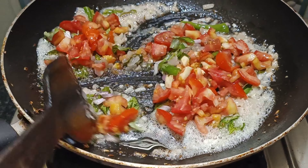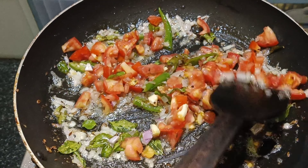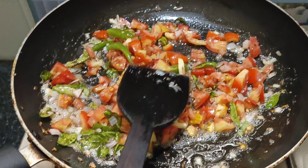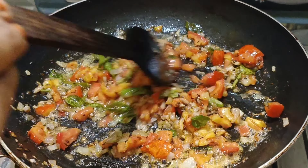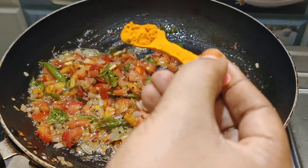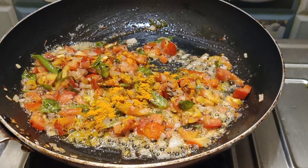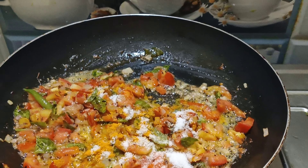Please share this video and subscribe. We will fry it — 1 tsp of salt. We will fry it; it is not necessary to fry it too much.